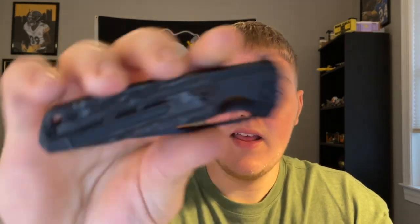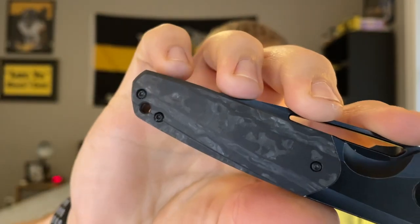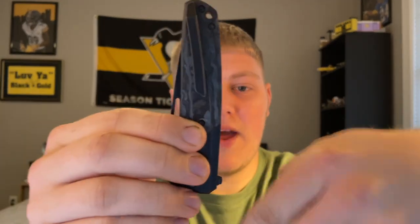Onto carry — this is a righty-only clip, you cannot switch it for lefties, which is a bummer. It drops into your pocket well. The flipper tab is very small so even if you're digging around for change or chapstick you won't have much issue. At 4.5 ounces it doesn't feel heavy in hand and doesn't really feel heavy in the pocket either. It carries well in my front right jeans pocket. I didn't carry it in gym shorts since it's a bigger knife.